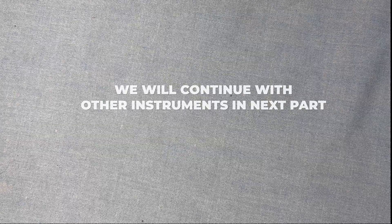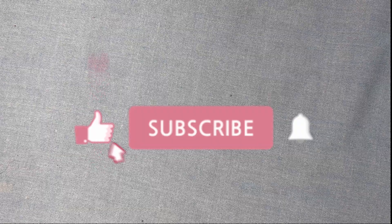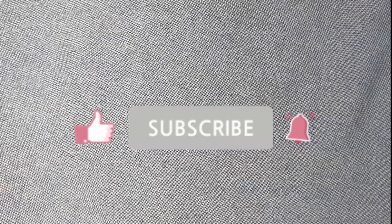We have covered a lot of instruments today. This is part one of the instrument chapter and we will continue with more instruments. Thank you for watching — please like, share, and subscribe so that I can make more free videos for you.